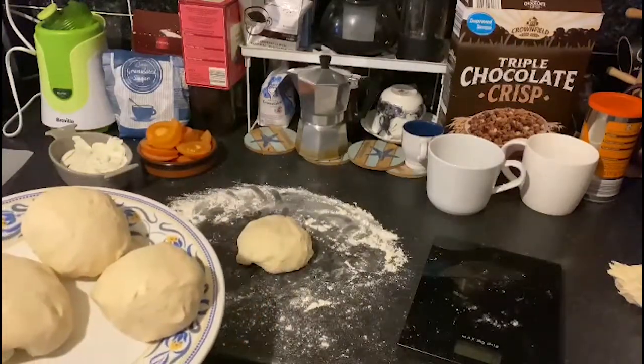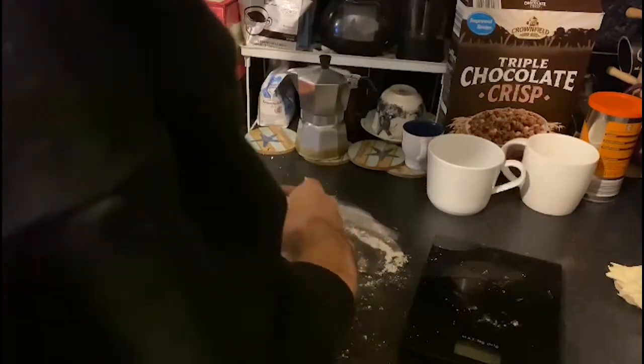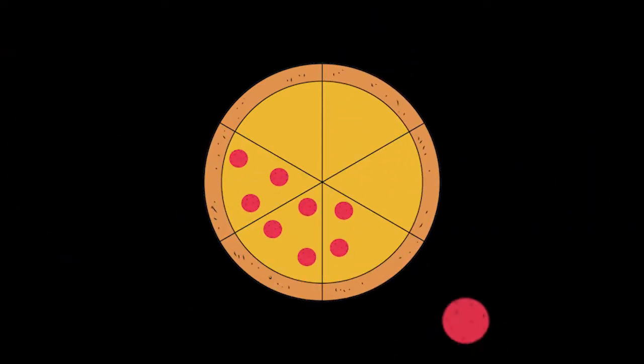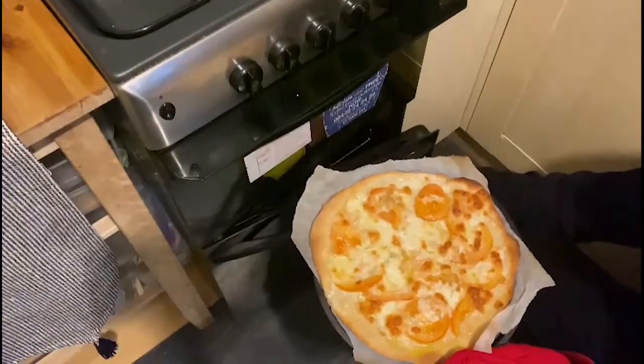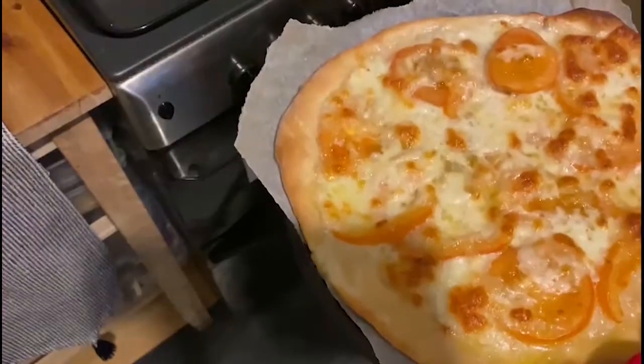The pizza with fresh tomato is ready. Thank you for watching, and don't forget to share your pizza with us.